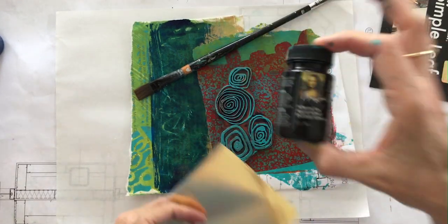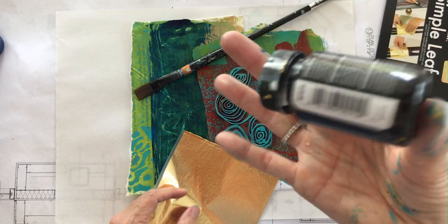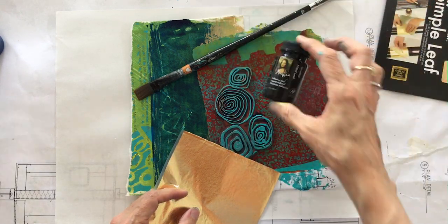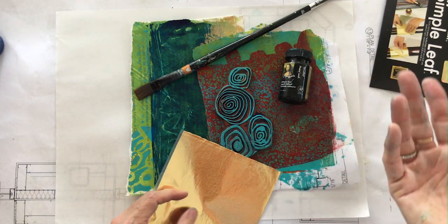You're also going to need the Mona Lisa adhesive to go along with it — this is what glues it down. Both of these products are going to be on my Amazon shopping list for your resources.